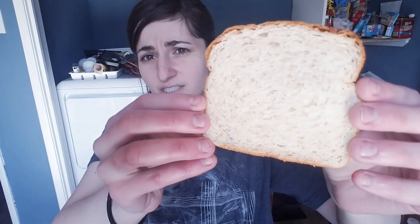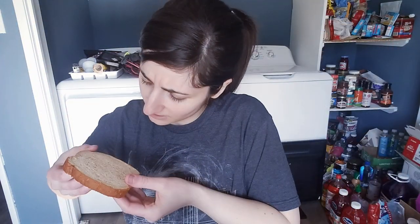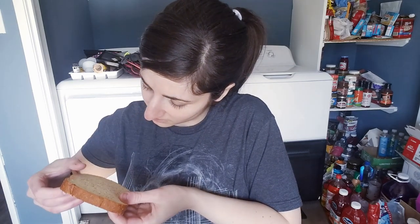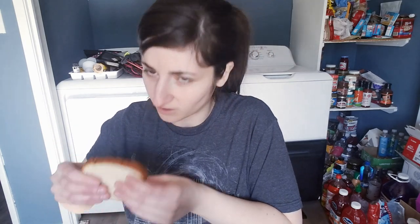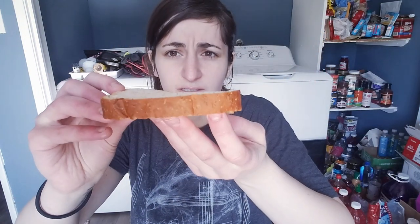This is what their white bread looks like. And this is what their wheat looks like. Sorry the lighting in here isn't better, but it looks like it has some little flecks of something — maybe like almond, the outside of almond — but it's so soft. It reminds me of Wonder Bread.